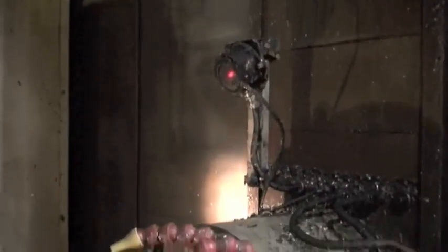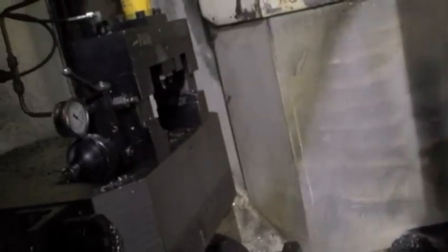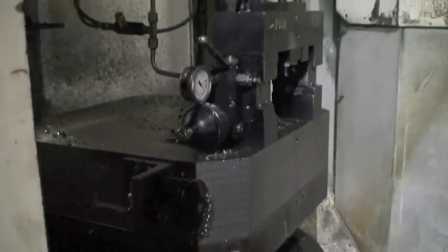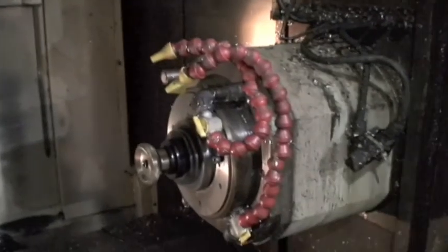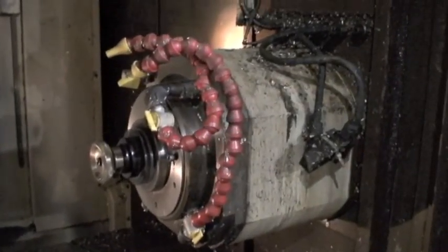The part probe is on, and the tool probe — up in that corner there where the A axis is. That should do it for this machine.